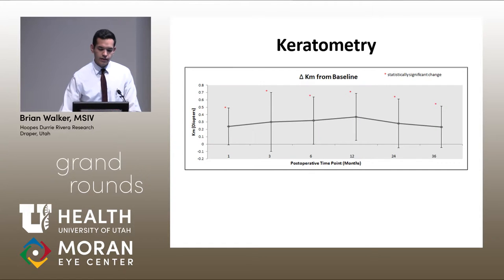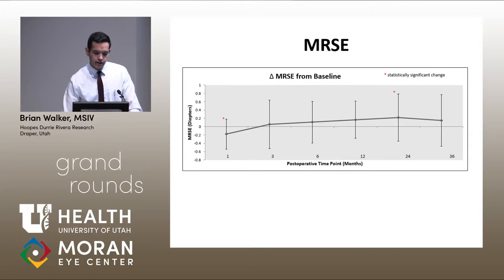The interesting finding that hadn't been previously reported was a large increase in mean keratometry at all subsequent postoperative months, as you can see here. Up to two years postoperatively, averaged throughout all of our patients, there was a hyperopic shift noted up to 24 months. It was statistically significant at two years, and then decreased slightly out to three years.